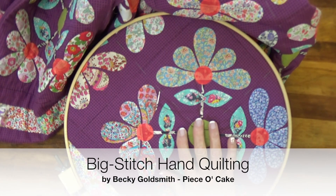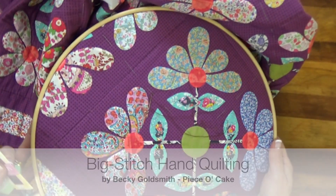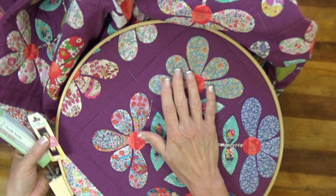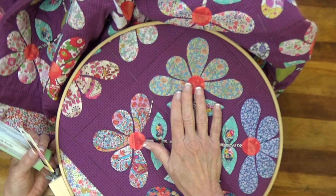Hello everyone, I'm Becky Goldsmith with Piece of Cake and I want to give you a little quick demonstration for hand quilting with pearl cotton making a big stitch.